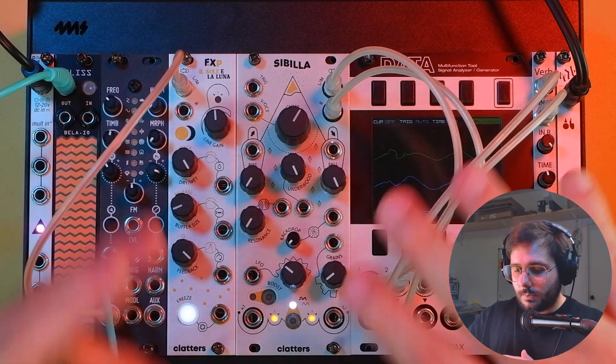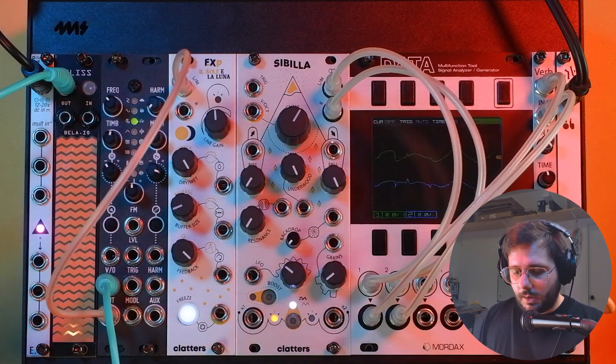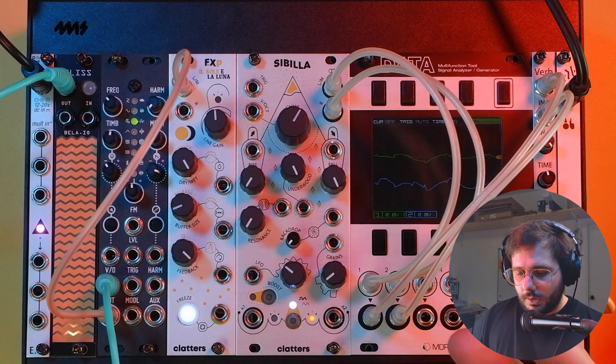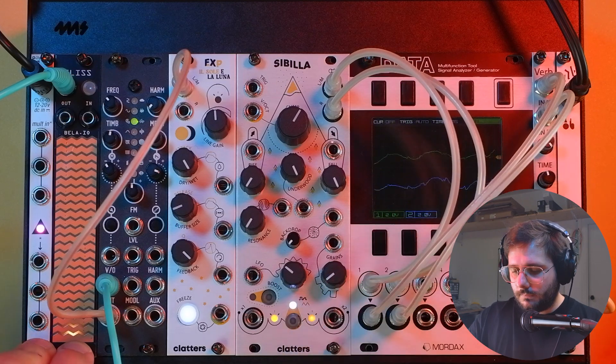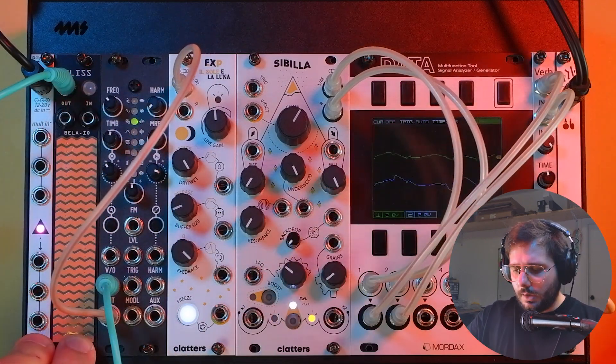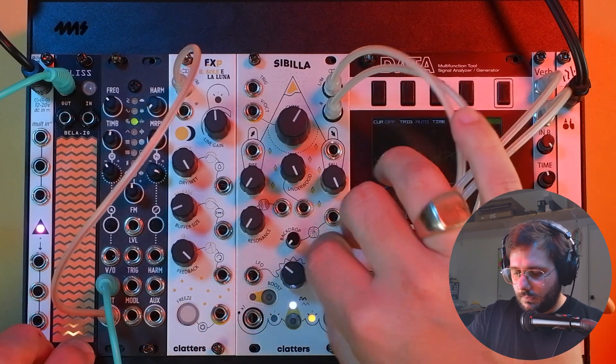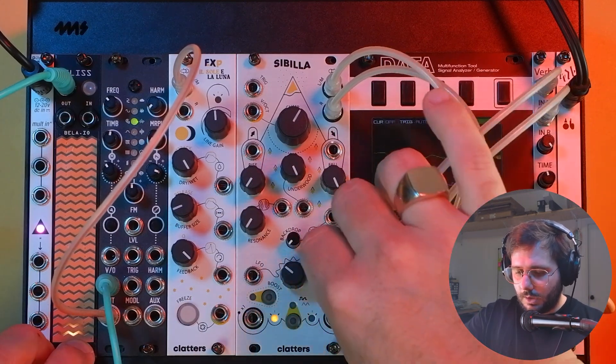This is of course super fun if you want to create some kind of complex drone pads in the background, but it's also really useful when using it with melodies if you want to create some glitchy delay lines now and then.